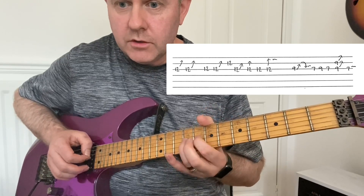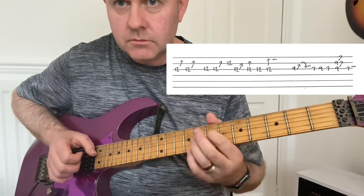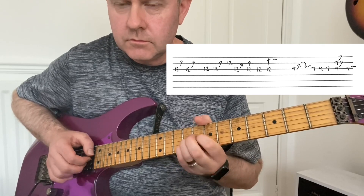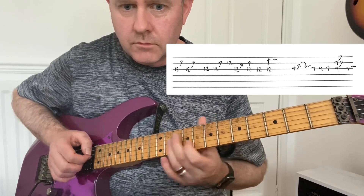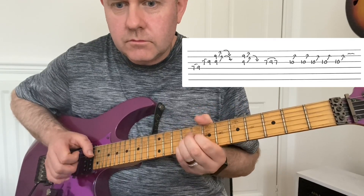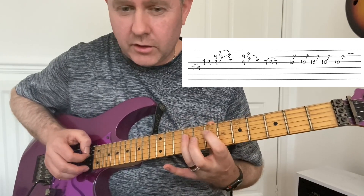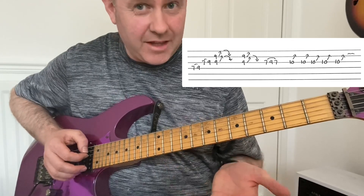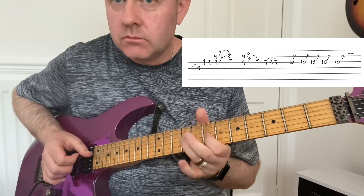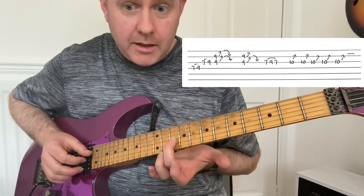9th fret of the G — double stop. Back to 2 to 2 again. Then the next line. So on that 7th and 9th, you can see it on the guitar tab, so it's fairly straightforward. It's getting the feel right, which is the challenge. Then it goes to the 10th fret, so we're now in the D minor pentatonic.